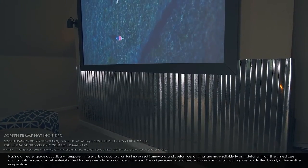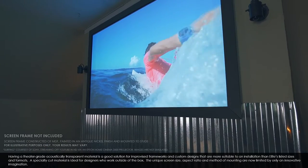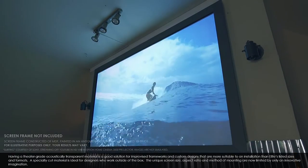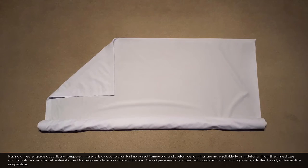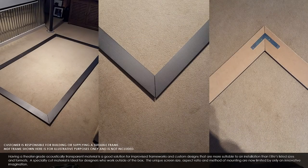Having a theater grade acoustically transparent material is a good solution for improvised frameworks and custom designs that are more suitable to an installation than Elite's listed sizes and formats. A specialty cut material is ideal for designers who work outside of the box. The unique screen size, aspect ratio and method of mounting are now limited only by an innovative imagination.